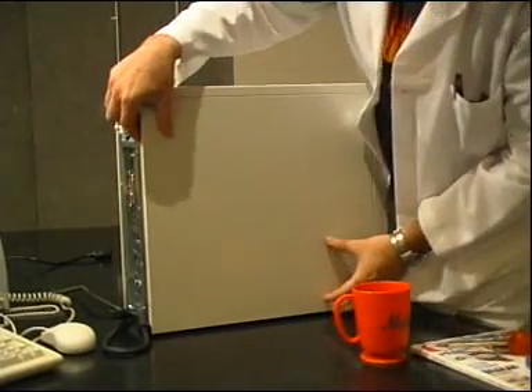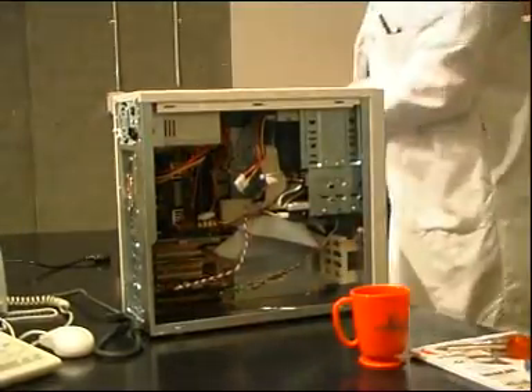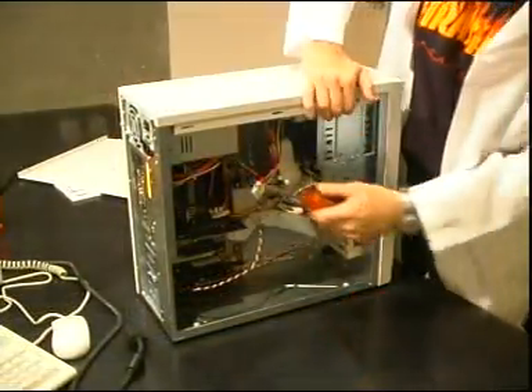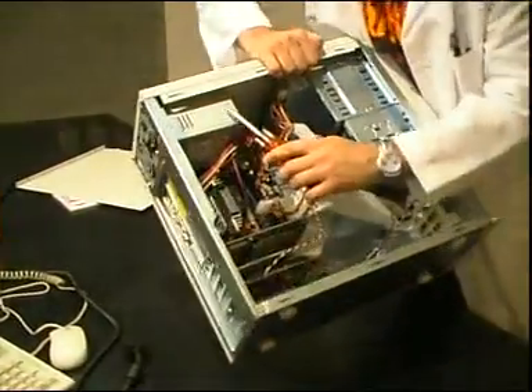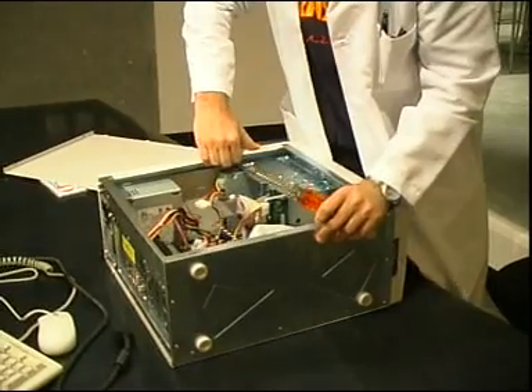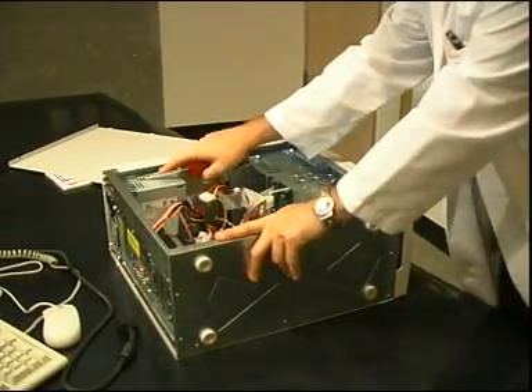Before removing the old card, make sure that you are grounded so you don't accidentally shock the computer with static electricity. Touch the power supply and hold on to the metal frame as you proceed. Tap the screwdriver on the metal parts to ground that also.